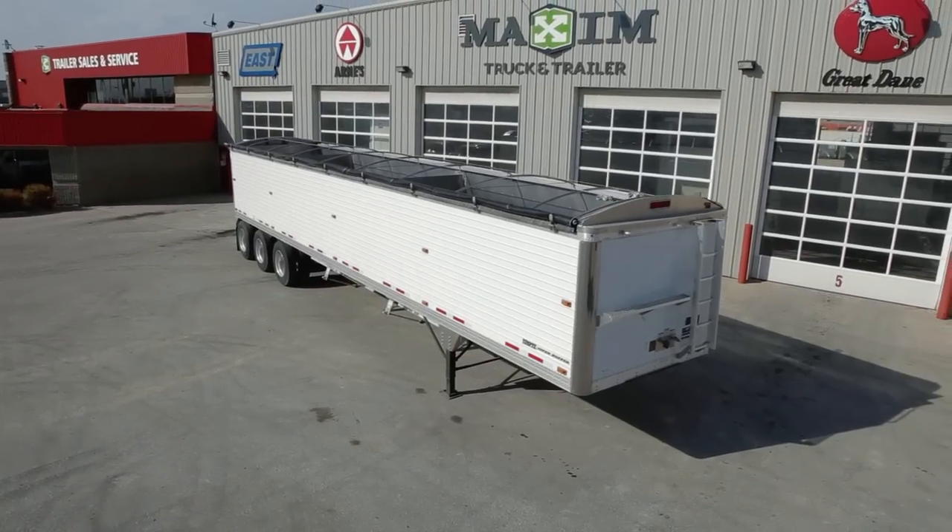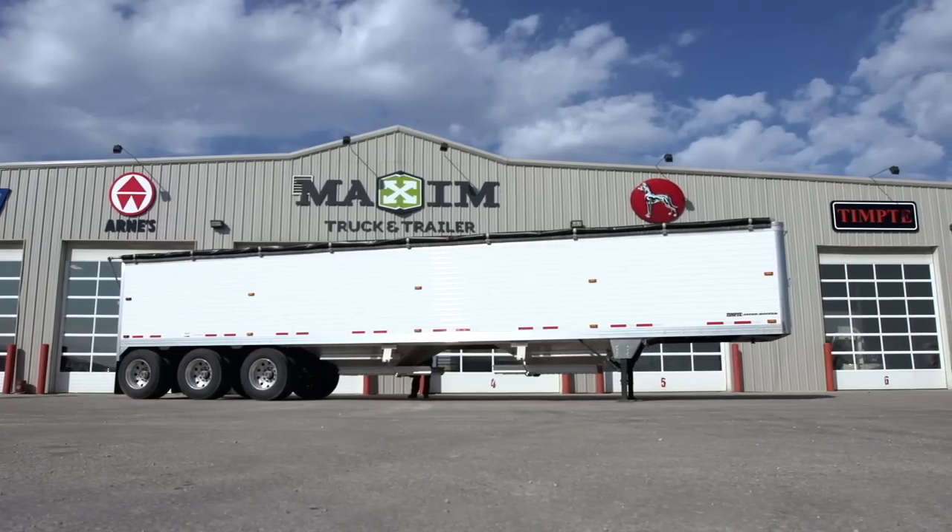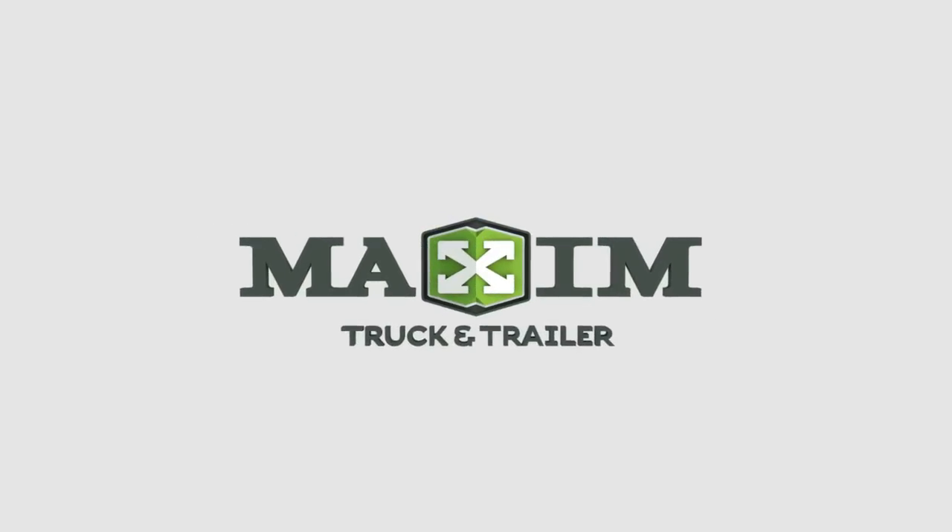To get a closer look at these features and others, stop by your Maxim Truck & Trailer retailer at MaximTrucksAndTrailers.com.